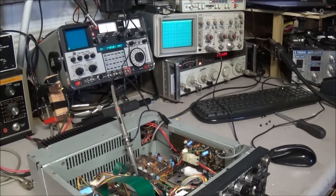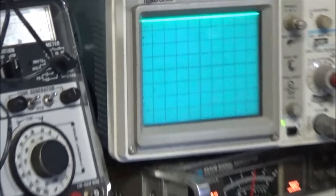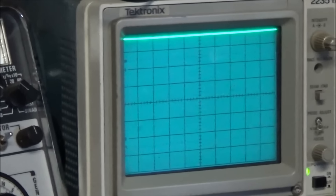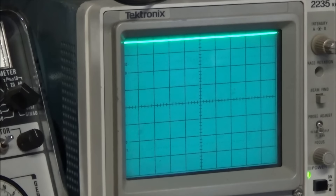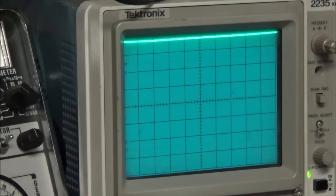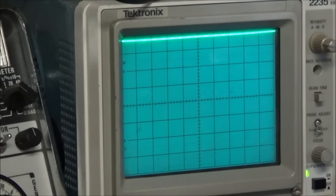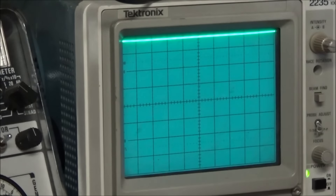I have the signal generator connected, and right now the lock voltage is showing well over — I think close to 7 volts. We have 2 volts per division on the scope and I hear nothing in the receiver. So we're going to wiggle C78 on the PLL board and see what happens.